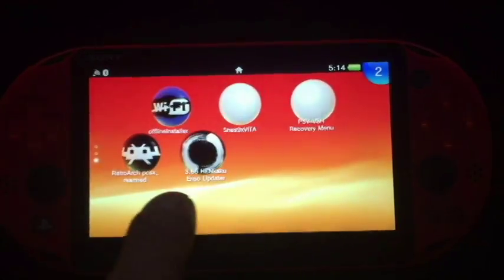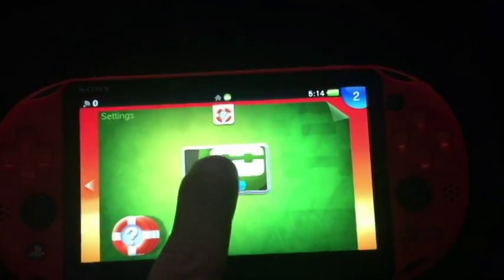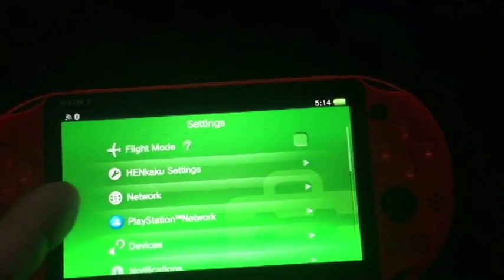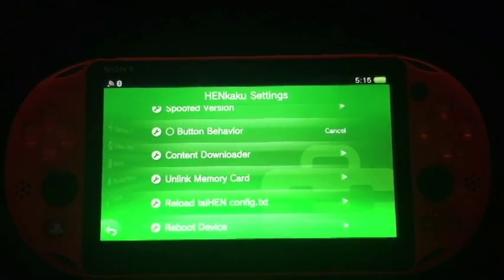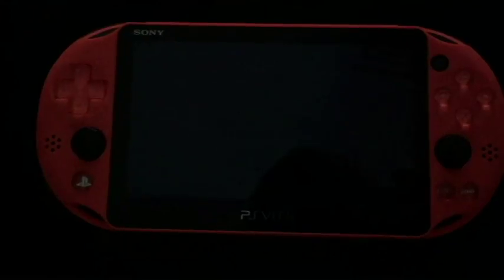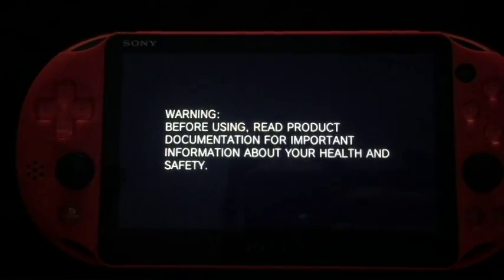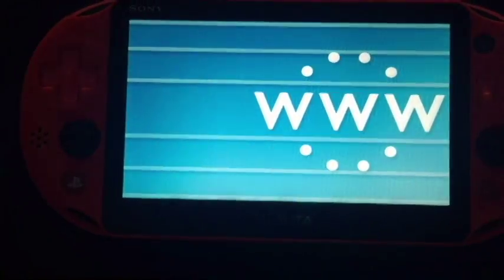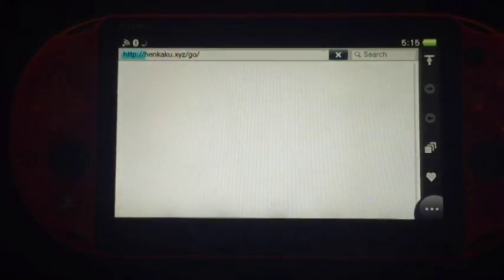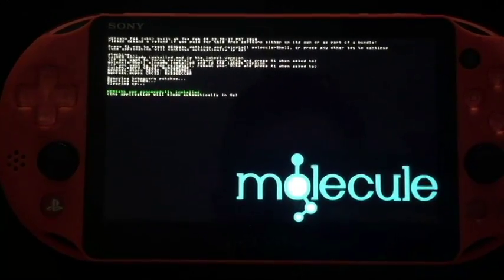Here we are at the main screen. I've installed my 3.65 Henkaku Enso updater here. What I'm going to do now is just reboot the device. Make sure any of your SUPRX plugins, if you have any, are uninstalled. Make sure your configuration text is back to a normal configuration. Your homebrew applications can remain. So we're rebooting to restart the Henkaku exploit and have just that exploit running in the background. I'm going to start up my web browser and install the Henkaku exploit at henkaku.xyz. Just let that run and do its thing — it'll install the patch.